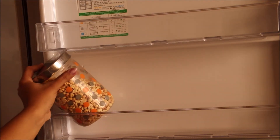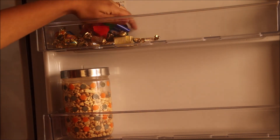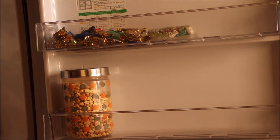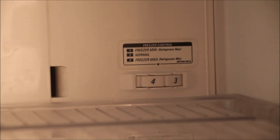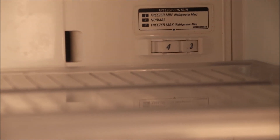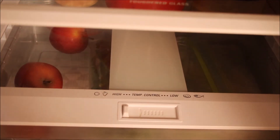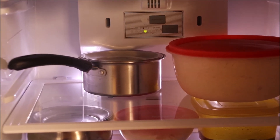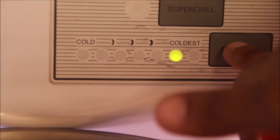My fridge looks quite empty because I'm out of a lot of things — that's why I chose to clean it. Once all the organization is done, we can check the temperatures. The freezer should be set to three or four during winters. The convertible box depends on what you store: if it's fruits it should be high, and if it's meat it should be low. The refrigerator temperature should be two or three during winters and four or five in summers.